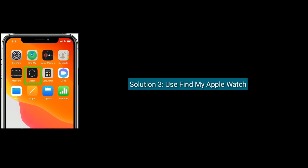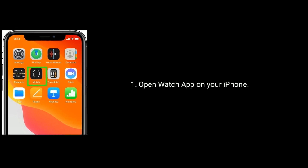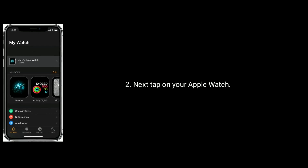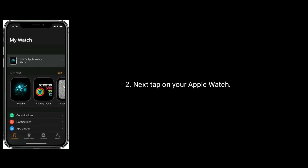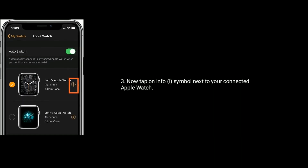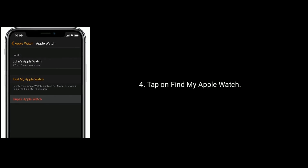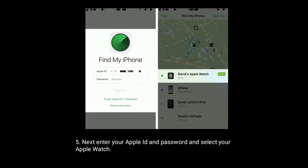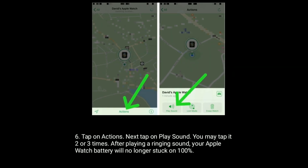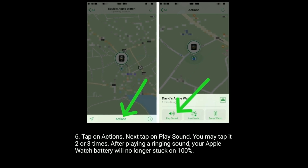Solution 3 is use Find My Apple Watch. To do this, open the Watch app on your iPhone. Next, tap on your Apple Watch. Now tap on the info symbol next to your connected Apple Watch name. Next, tap on Find My Apple Watch. Then enter your Apple ID and password and select your Apple Watch. Tap on Actions.